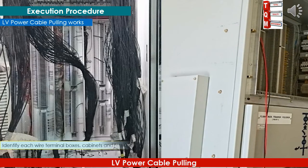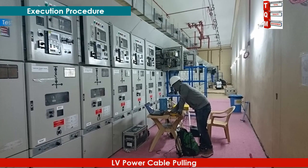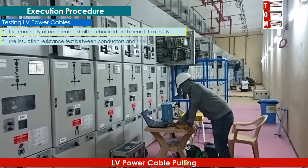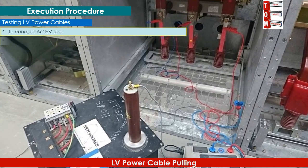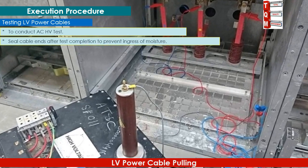Identify each wire at terminal boxes, cabinets, and termination boxes by slip or markers. The continuity of each cable shall be checked and results recorded. The insulation resistance test between conductors and shield armoring shall be checked. To conduct AC and HV tests, seal cable ends after test completion to prevent ingress of moisture.